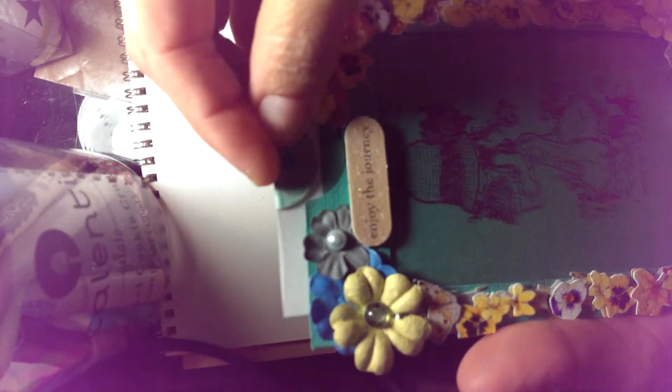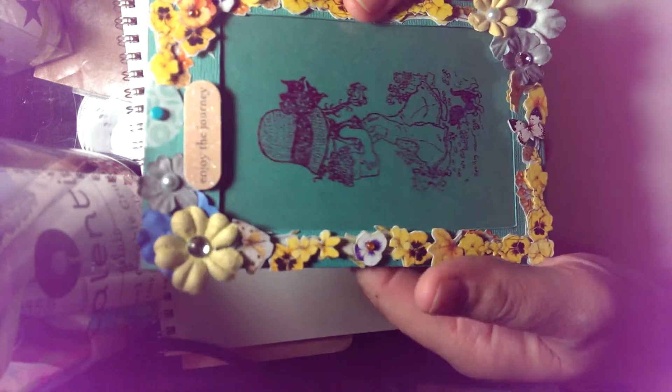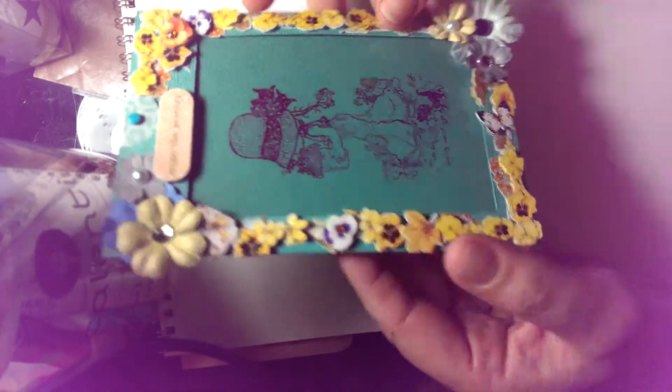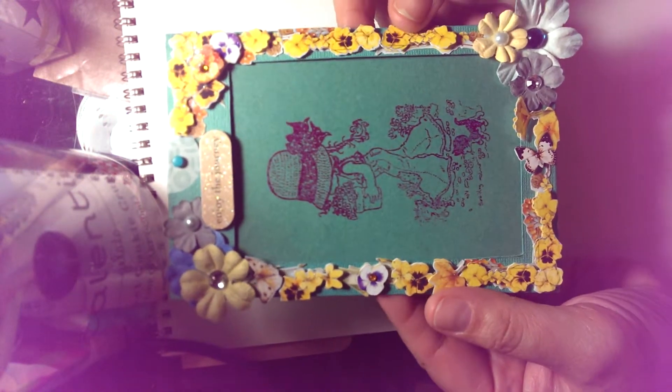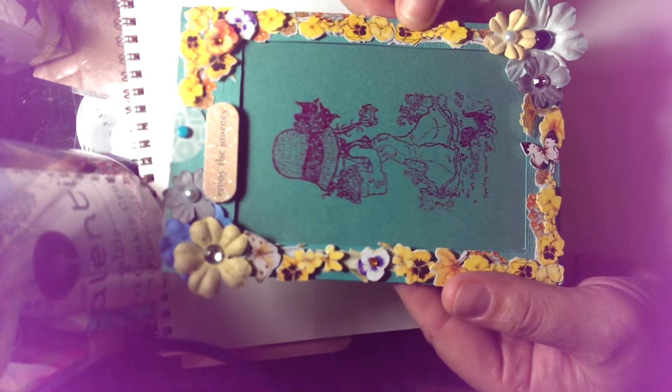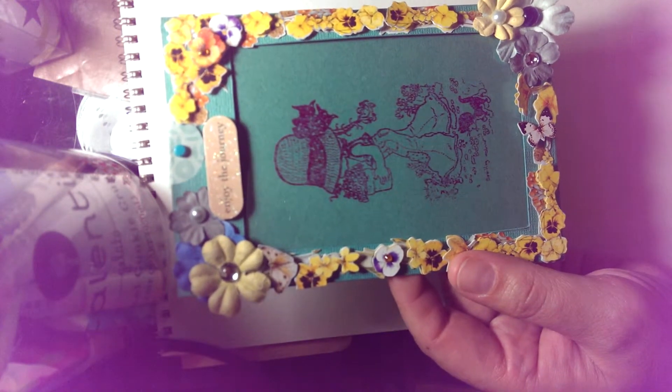I have a link down below for who my inspiration was. If you have any questions please leave them down below. This is the back of my card — I did a beautiful border in the back. Go check out my style stamps; I'm going to put the link down to her shop.